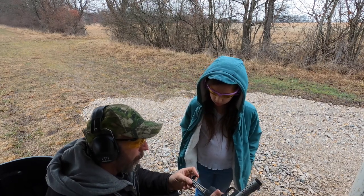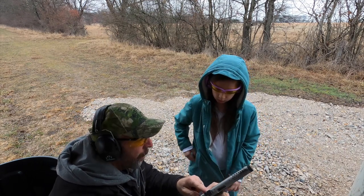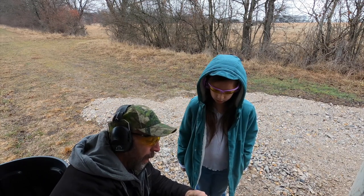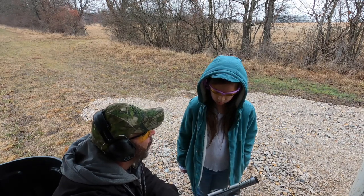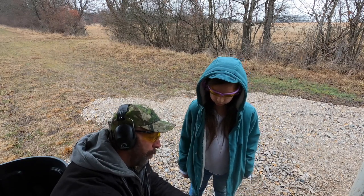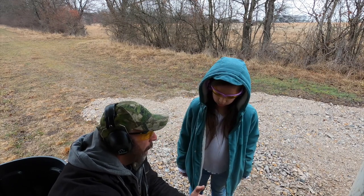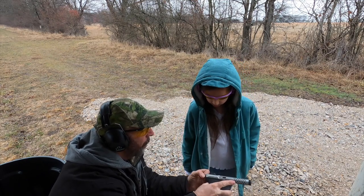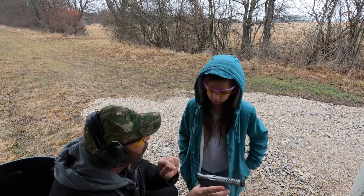We're gonna put that in — it's locked in now, it's on safe. Whenever I release this — this is the bolt release. Once I push this down, it's gonna grab one of those bullets and it's gonna put it in the chamber and then it's ready to shoot. I'm gonna pull the bolt forward — watch. Keep my finger off the trigger. See the bullet right there? You can see the bullet, it's in the chamber, it's ready to shoot.